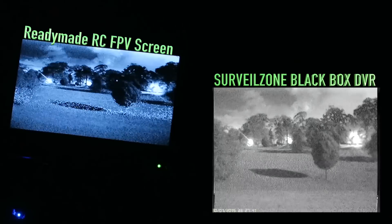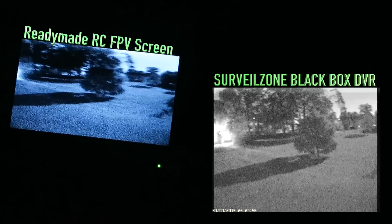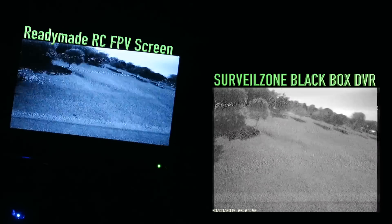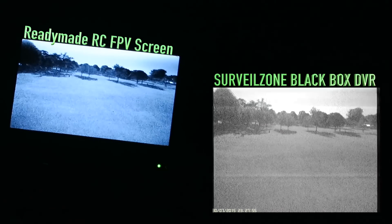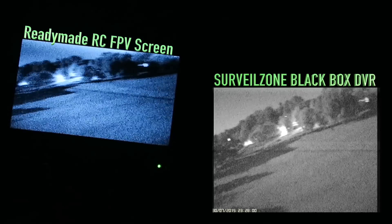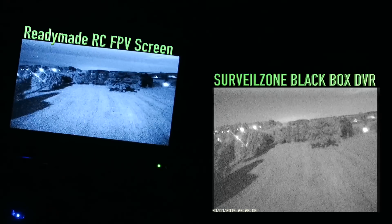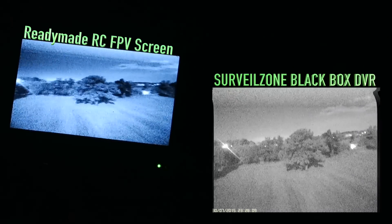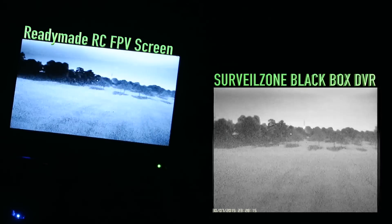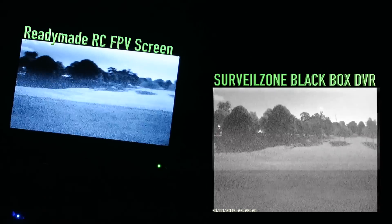On my Zippy Compacts - 4S 1000s - I wasn't really getting much of a flight, you know, it was giving me a minute or so and then hitting the voltage alarm. Those batteries are very tired and really these little motors aren't really up to 5x4s. Much better on the Gemfan 5x3s. Really a beginner setup this, but for night flying I just wanted something I could waft around comfortably with - I'm not used to too much power, so that's why I went with these.